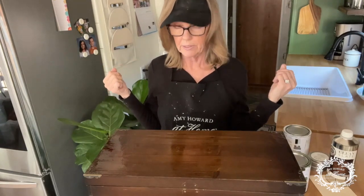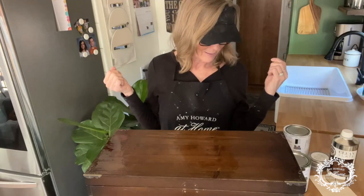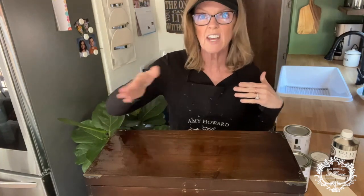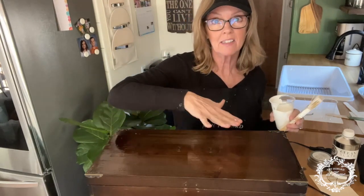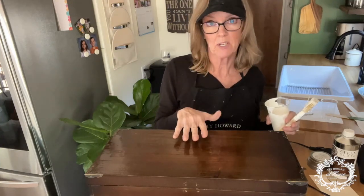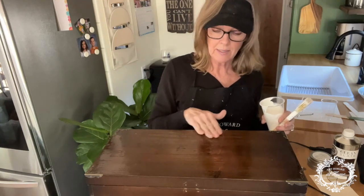Now what we do is we wait for it to dry. One thing you can do is hit it with a hair dryer — I'm just going to fan it. Okay, we're back. The Cracked Patina is dry — and I use the word 'dry' loosely because Cracked Patina never really fully dries. You couldn't just leave it at this step; this has to have something on top of it. But it's dry enough to touch, and that's how we know it's ready to paint.